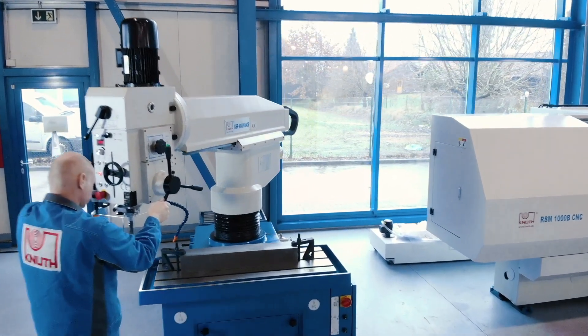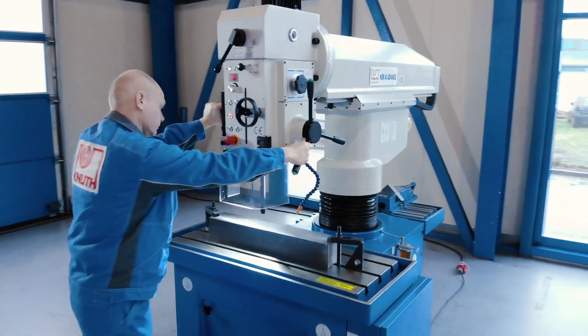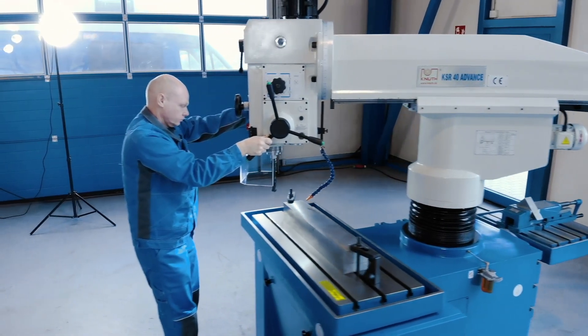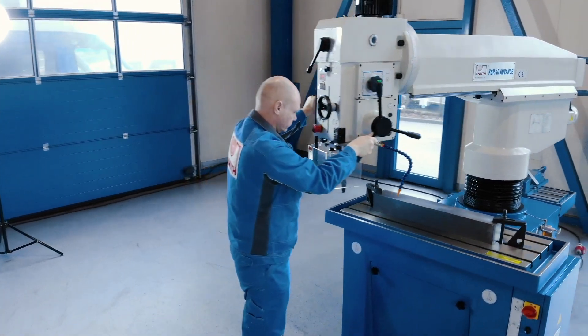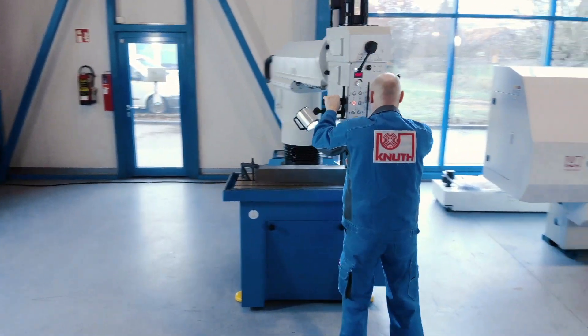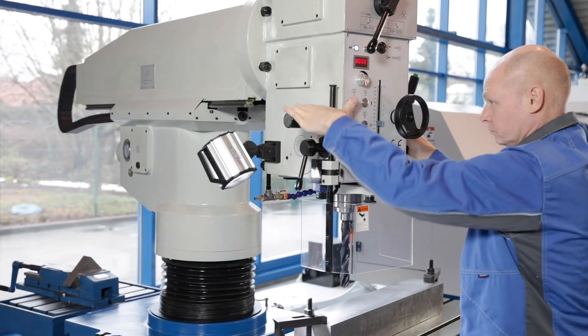The tool-to-workpiece machining principle implemented here offers unique flexibility paired with excellent stability and playfully easy handling. The large travel and swivel range of the beam, together with the column stroke of up to 380mm, offers a lot of work space for large workpieces without the need of repositioning, while one side is being machined.